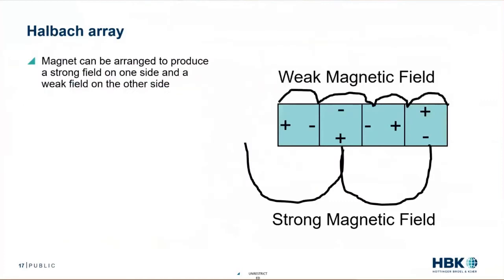What's a Halbach array? If we take magnets and orient them in a particular way — as shown here — we can produce a strong magnetic field on one side and a weaker magnetic field on the other side. It's a very clever arrangement of magnets to shape the magnetic field. Others say Tesla has simply sliced the magnet into pieces to reduce eddy currents, since eddy currents produce heat and heat is not good for permanent magnets.